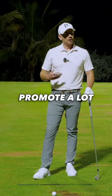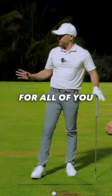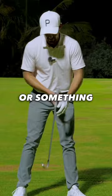Something I promote a lot in my coaching is creating an athletic dynamic motion and toe flare. For all of you at home watching this, one of the easiest things for you to do is pretend you're a soccer goalkeeper, or you're waiting to return a tennis forehand or something similar, but you've got the club behind the ball.